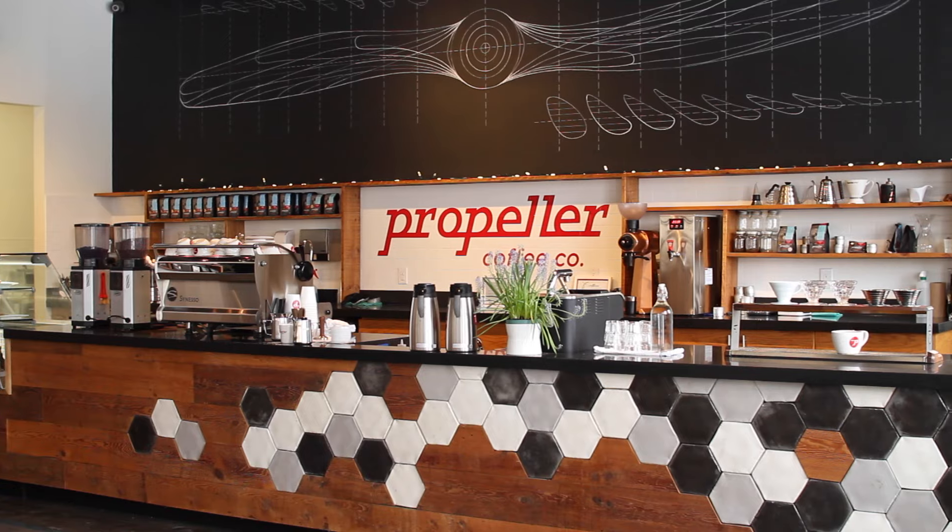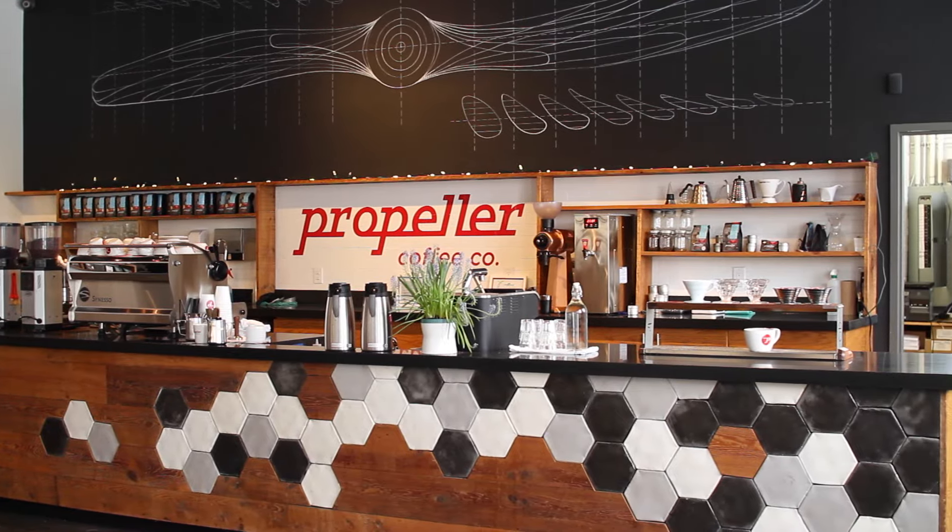We're about to go inside and interview Jeff Polci, co-owner of Propeller Coffee and Roast Magazine's Micro Roaster of the Year.